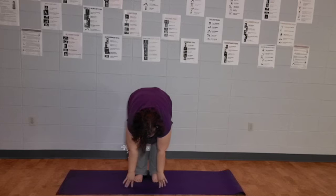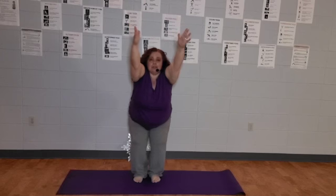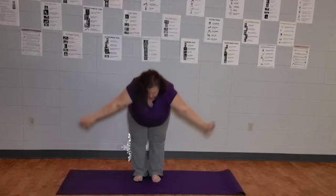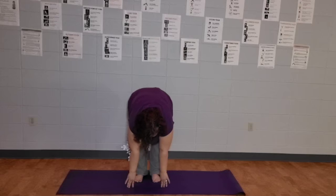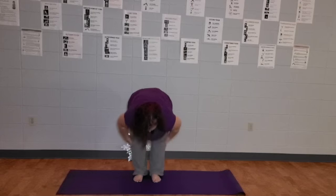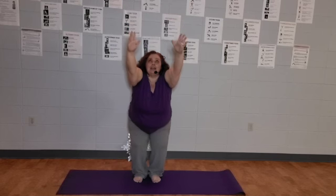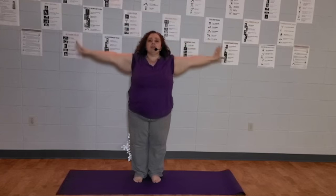Hang out in chair pose for three to five breaths. Then inhale, stretch all the way up. Last time — exhale down to the ground. Three breaths here. Then bend your knees forward, bring your hands up into chair pose again. Three breaths, then inhale all the way up, and exhale, let your hands float down.